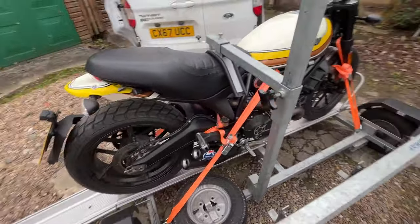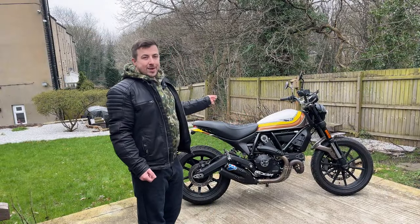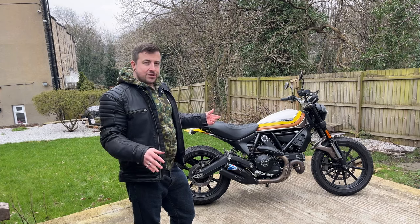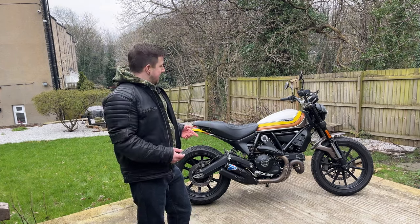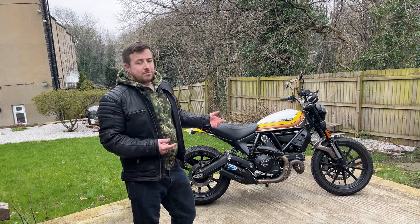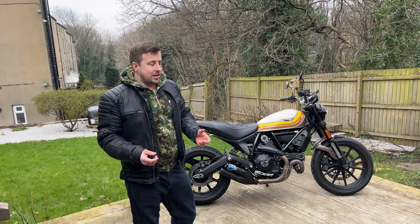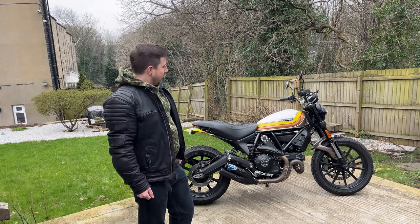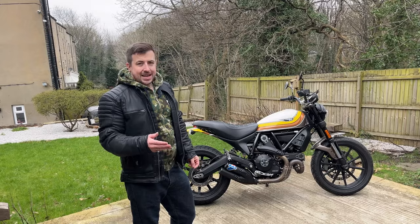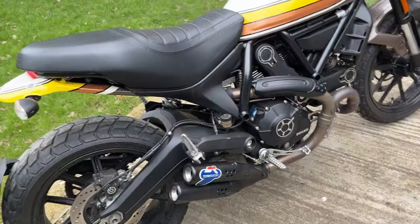Here she is, sports fans — this is my 2017 Roland Sands Design Ducati Scrambler, the 803cc model. I don't know why they just don't round it down to 800 but it means it's in a different category. It has 74 brake horsepower. When I was looking for my first motorcycle I was looking at your generic MT-07s and stuff like that, but I just didn't like the look of them. I like things that are quite unique, and as soon as I saw this come up I had to buy it.